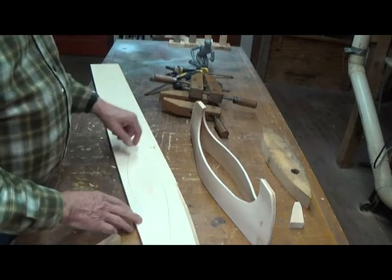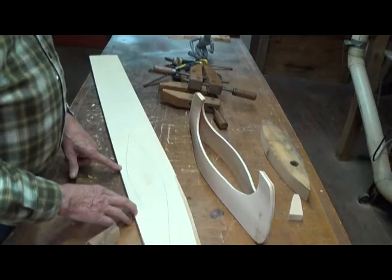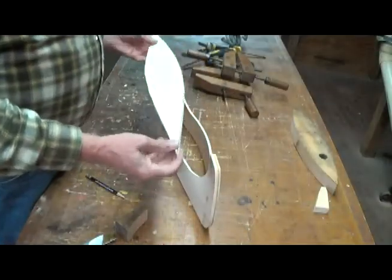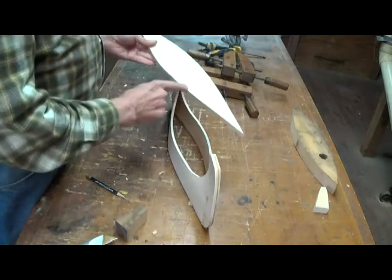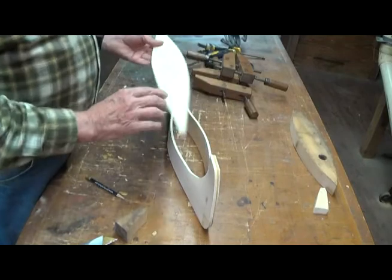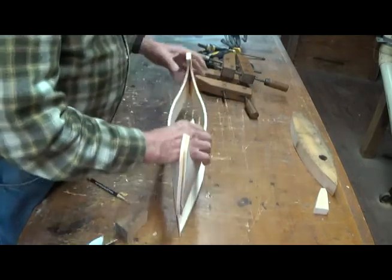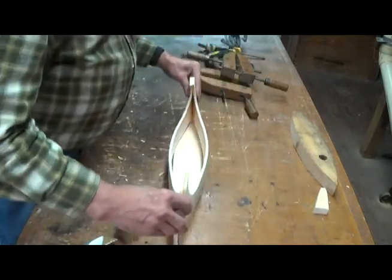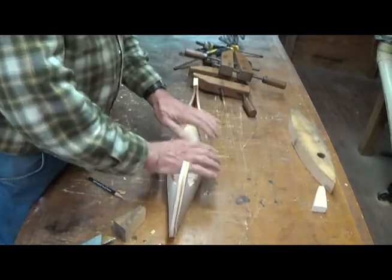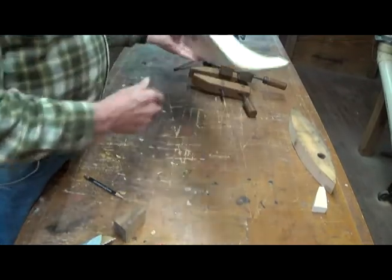Now I'm going to take this over and cut it out on the bandsaw. You don't need to see that because I've done it a hundred times before. Okay, I got that piece cut out. Now it's kind of a little odd here, but that's okay — this won't show once we get the whole thing together. So let's just see what happens here. Look at that. Okay, so now we've got our bottom in.